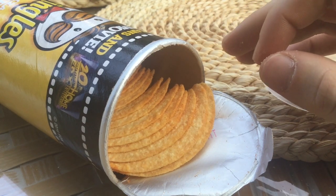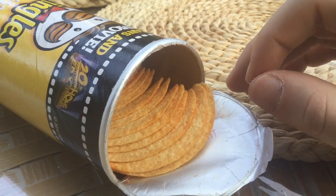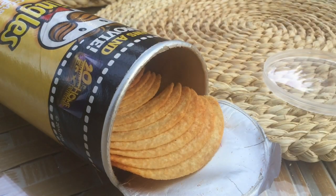Okay guys, I don't know how paprika tastes for you, but this is not paprika — this is just normal Pringles taste.